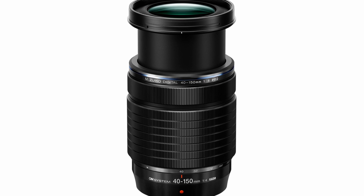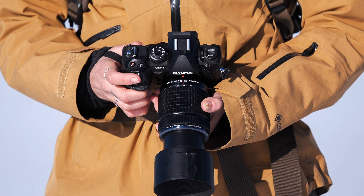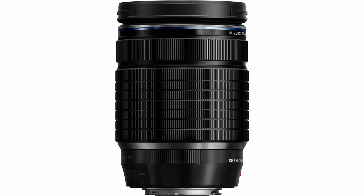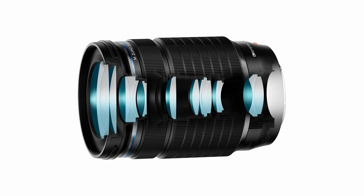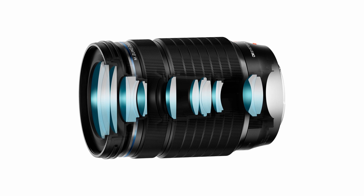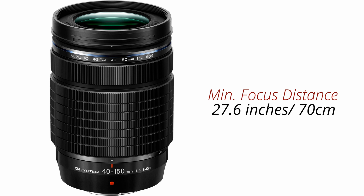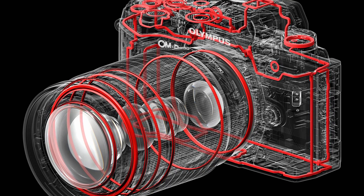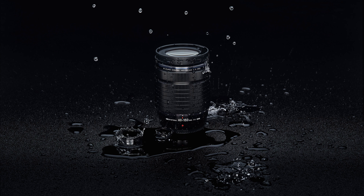The OM System M.Zuiko Digital ED 40-150mm f4 Pro lens is also being touted as a compact and lightweight lens for micro four-thirds mirrorless cameras. The lens is claimed to offer outstanding edge-to-edge sharpness. The optical design consists of 15 elements in 9 groups, as well as a variety of sophisticated elements claimed to reduce both chromatic and spherical aberrations. The minimum focusing distance is 27.6 inches or 70 centimeters. The lens also features a weather-sealed design and a fluorine lens coating that provides additional protection from dust, water droplets, grease, and dirt.